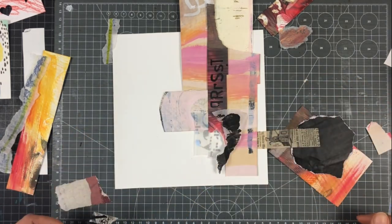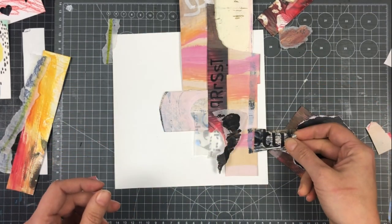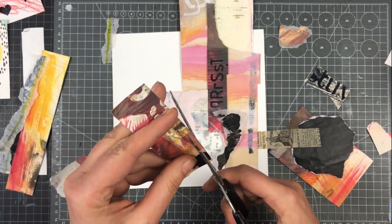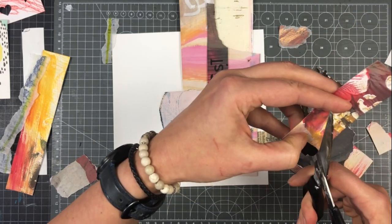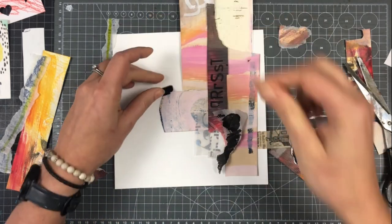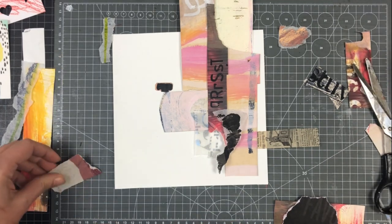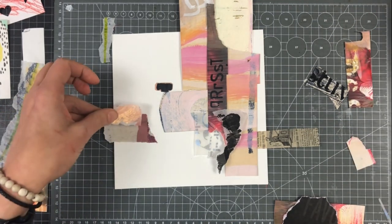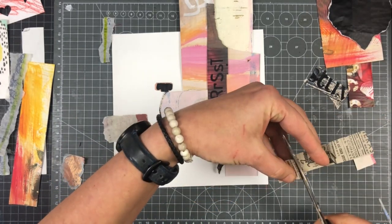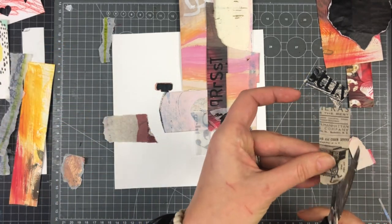This little newspaper works like an anchor and it's a connection to the edge of the collage, so the composition doesn't float in the white space. And this little black piece brings in a bit more balance. A lot is going on on the right side, so we need a little bit on the left side too.